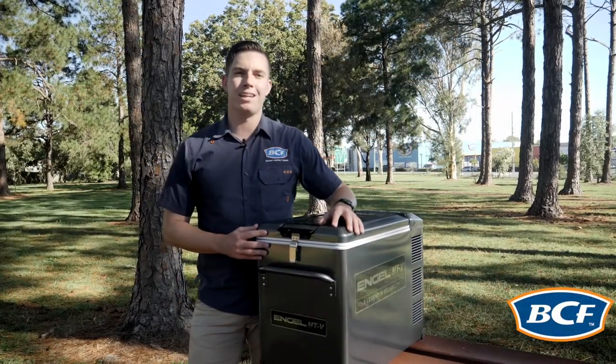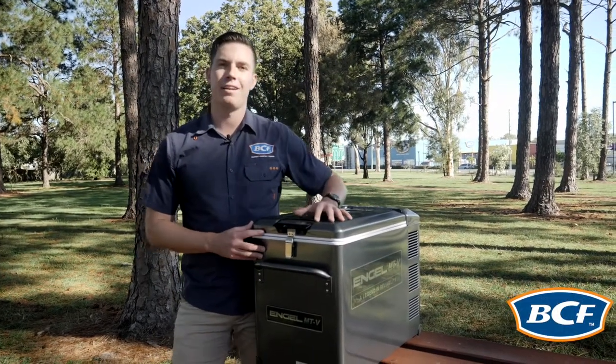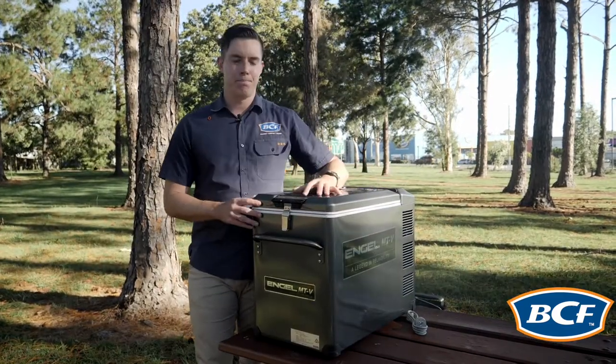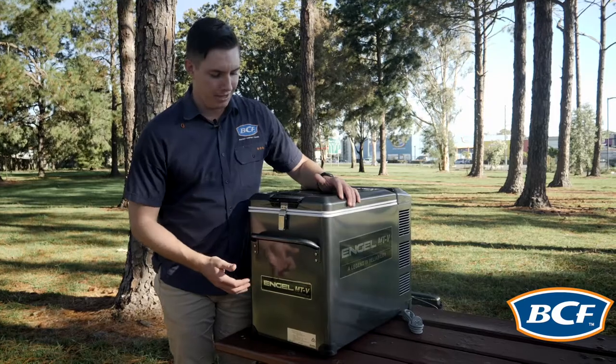G'day everyone. Lane here from BCF to walk you through today the Angle MTV45F. Now this little fridge is jam-packed full of features so let's just jump straight in.